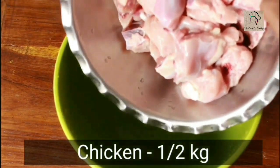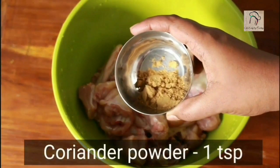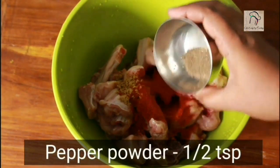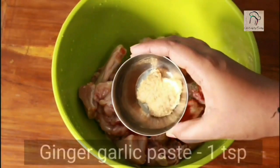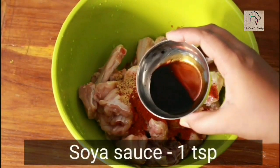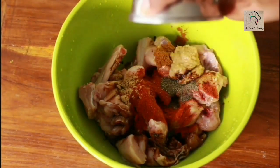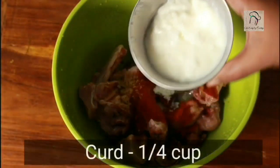For this I am going to use half a kg of chicken. Clean the chicken well and drain the water. To this add 1 tsp of coriander powder, 1.5 tsp of chili powder, 1 tsp of pepper powder, 1 tsp of turmeric powder, 1 tsp of ginger garlic paste, 1 tsp soya sauce, 1 tsp of green chili sauce, the required amount of salt, and a quarter cup of curd.